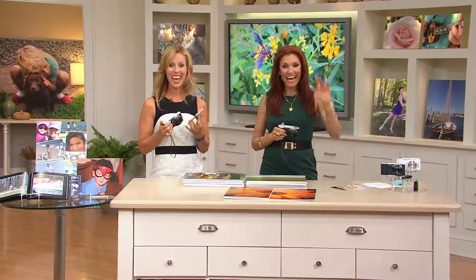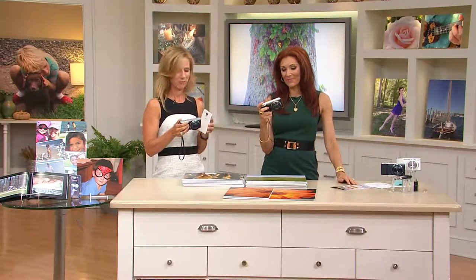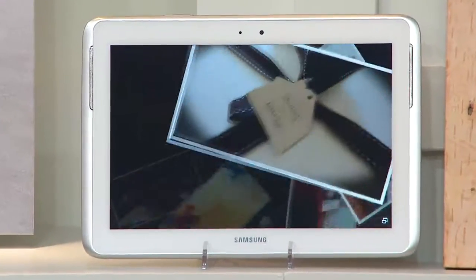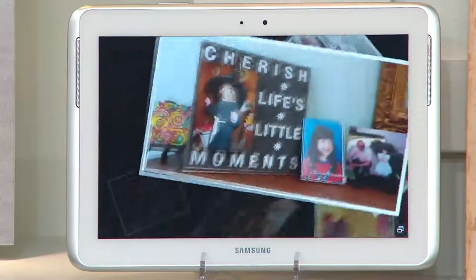We're going to welcome in Linda from Michigan. Hi Linda, it's Albany and Sarah. What did you think about our Samsung Galaxy 2? I love it. I have the one from last year. Tell me what kind of experience you've had with it. It's just great, I love it. If I want to put a picture on Instagram, which I just really started using, it's so easy and I just love it.